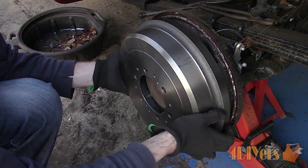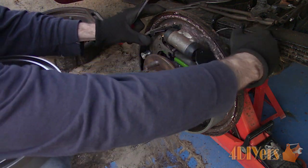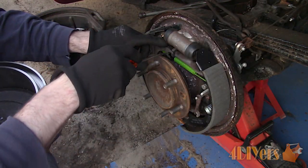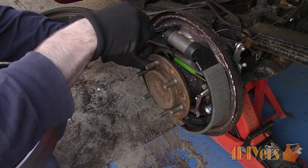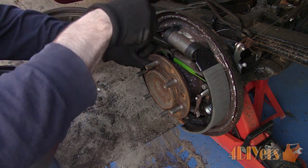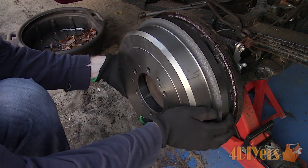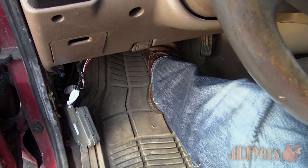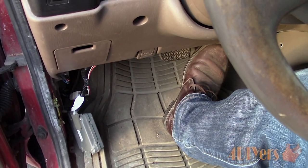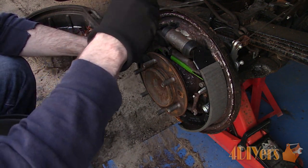Working on one side at a time, the brakes need to be adjusted before installing the wheel. Expand the shoes using the adjuster screw from the front or rear of the drum brake assembly. There is a small rubber cover that can be removed for access. You can also operate the parking brake bell crank by hand, but this only moves the adjuster one notch at a time, so it can be time consuming. When the shoes are close to position, install the drum and press the brake pedal to center the shoes, then revisit the adjuster — there should be mild drag when removing and installing the drum.